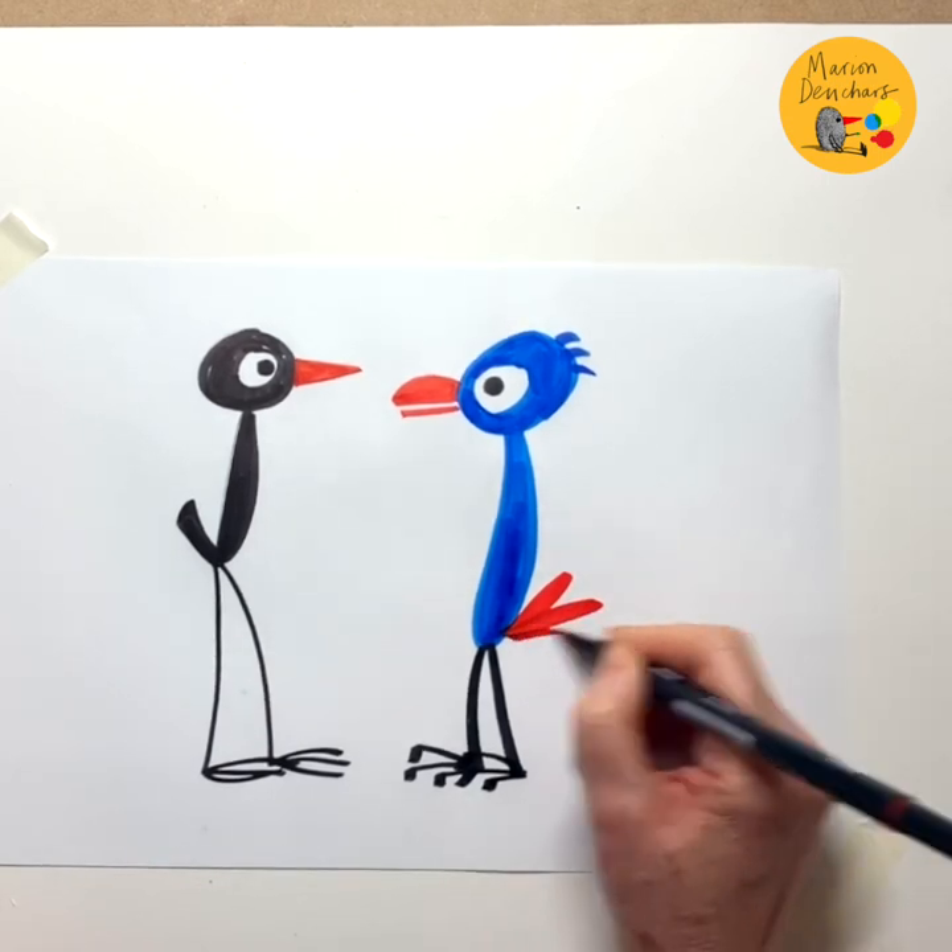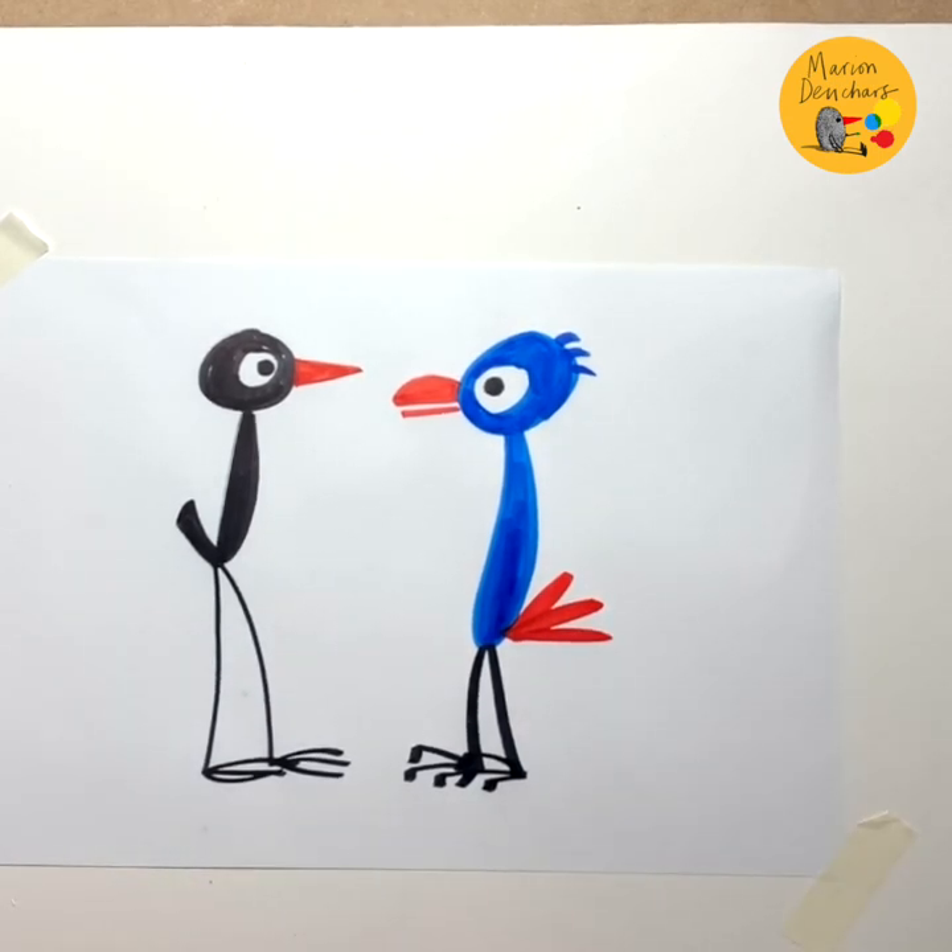He also has three very smart feathers on his bottom. And there we have it — this is Bob and this is Roy. Now you can try.